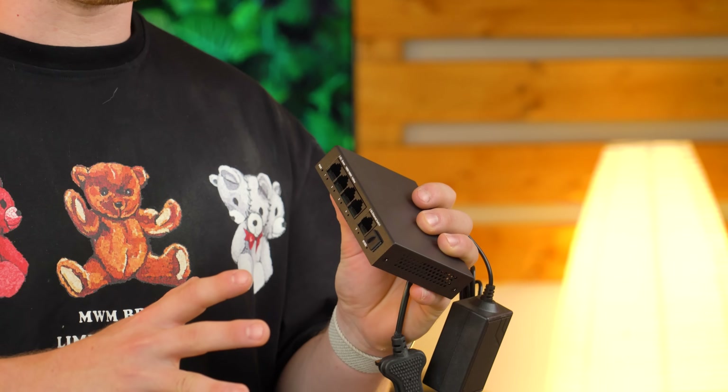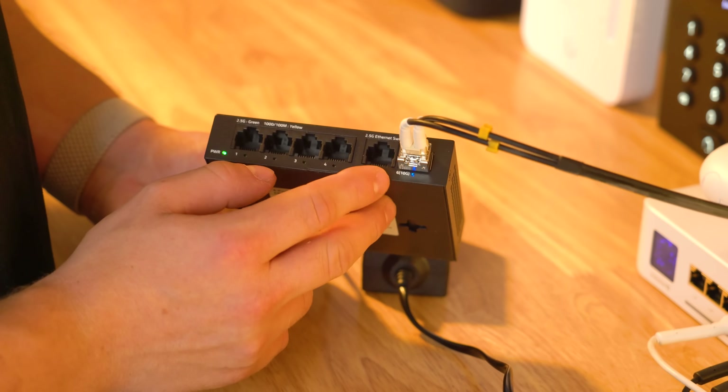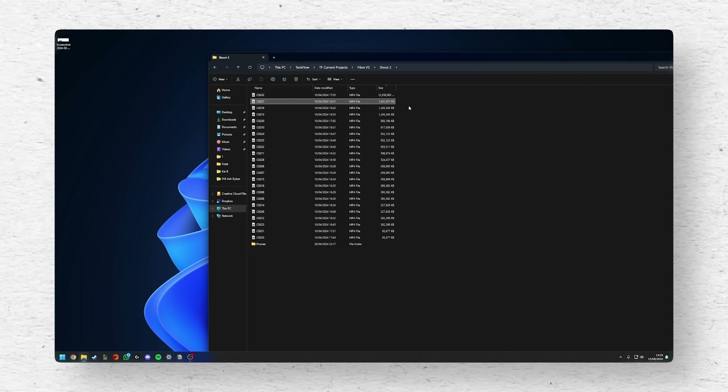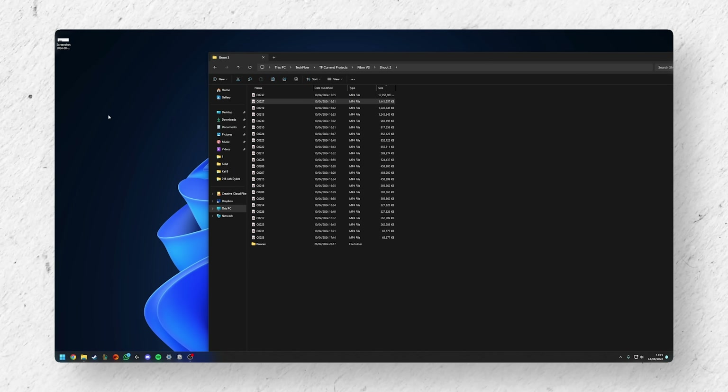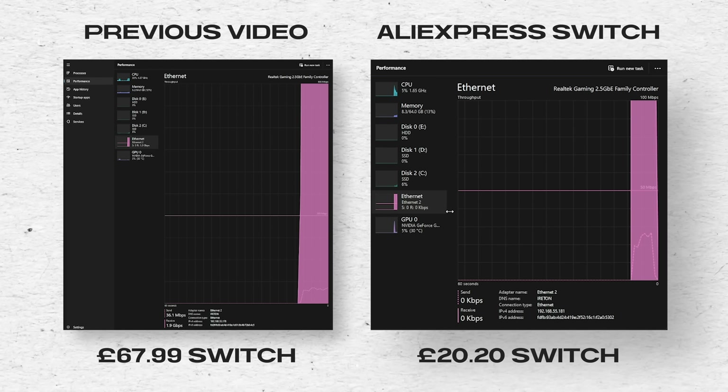So, 2.5 gig switch with a 10 gig SFP port — is this thing any good? The way I'm going to test this is by accessing some files on a NAS in the studio. The house is linked to the studio via an SFP port so we can test out the SFP port. The NAS has a 2.5 gig ethernet port so it can plug straight into one of these ports, and in the house I should be able to access the NAS at 2.5 gig. I have just shy of a 1.5 gig file here — dragging it to the desktop — and we are at 1.4 gig. Here's footage from a previous video using a 2.5 gig switch that was more than double the price, and the performance is basically identical. It works. 20 quid.